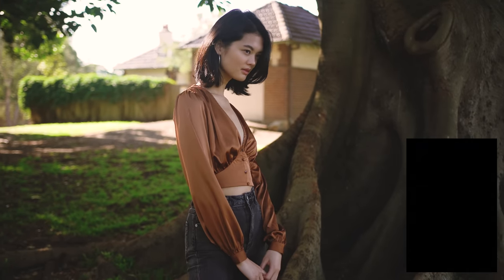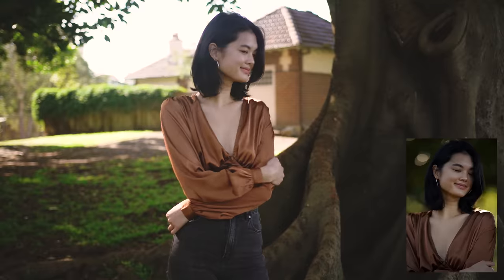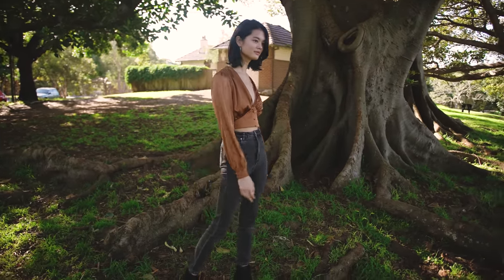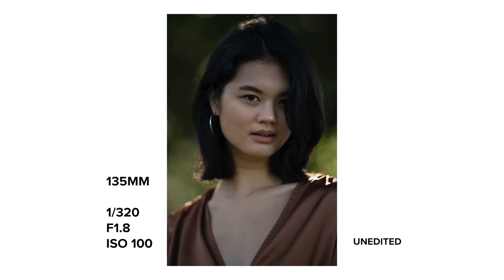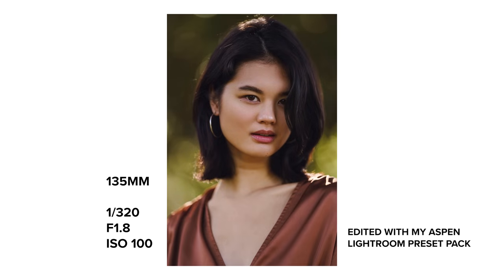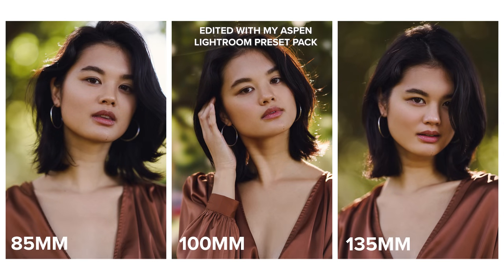On the other hand, if I'm at a wedding, having that extra distance can be nice to give your couples — who may not be used to being in front of a camera — a little breathing room to help them feel more comfortable. In the portrait orientation close-ups, I actually think the 100mm and 135mm look the most flattering instead.